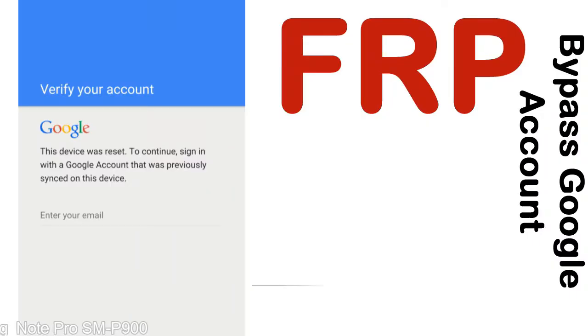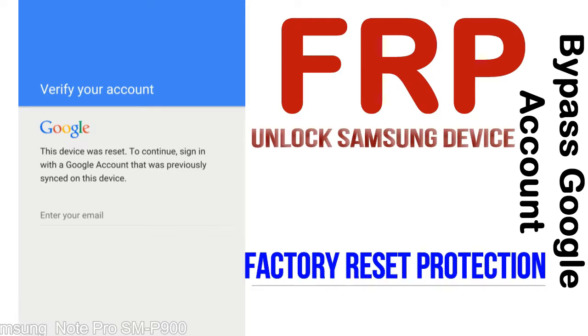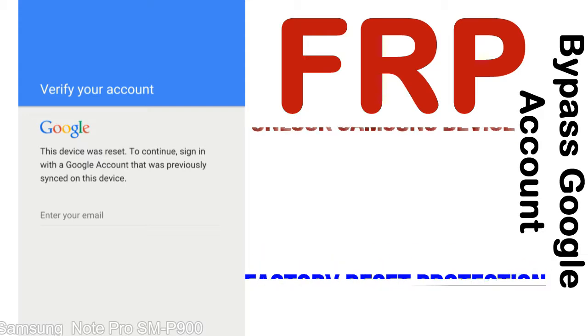FRP — Factory Reset Protection — is a security lock. FRP is automatically activated when you set up a Google account on your device. Once FRP is activated, it prevents use of the device after a factory data reset, until you log in using the Google username and password previously set up on the device.